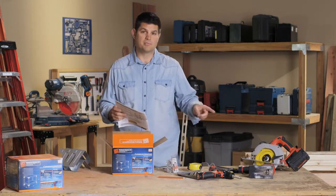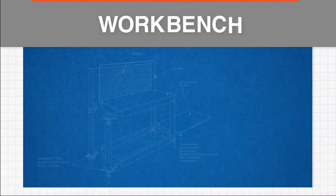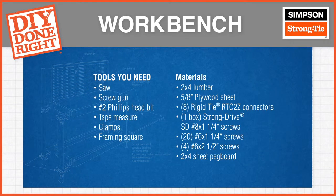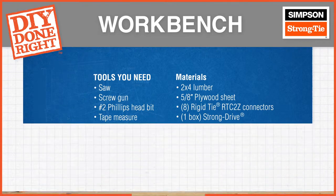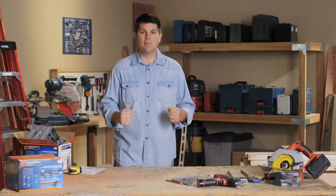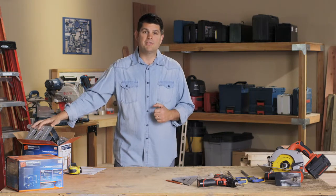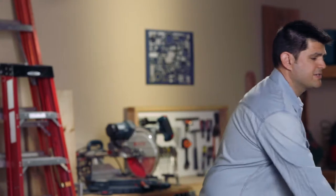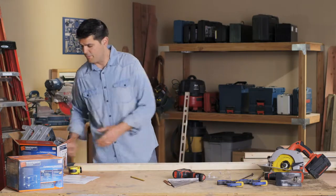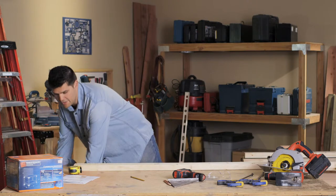So let's go through the tools that we're going to need for this project. Even though the workbench looks big and strong, there's not a lot of lumber needed due to the rigidity of these corner connectors. One of the best things about this kit is it's been really simplified — some real good thought has been put into it to make sure that it's really easy for you to do.